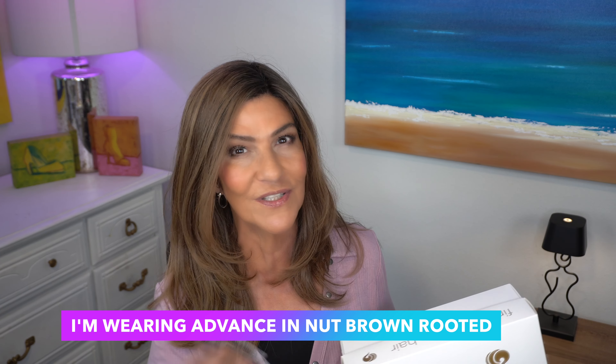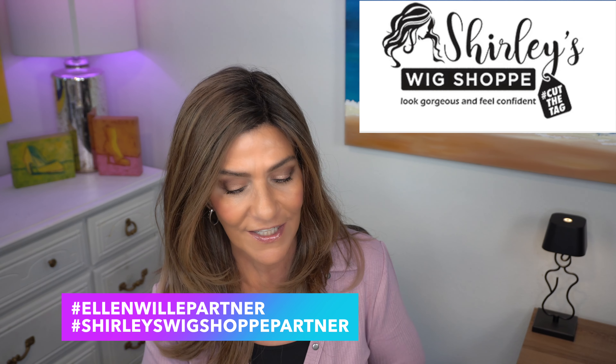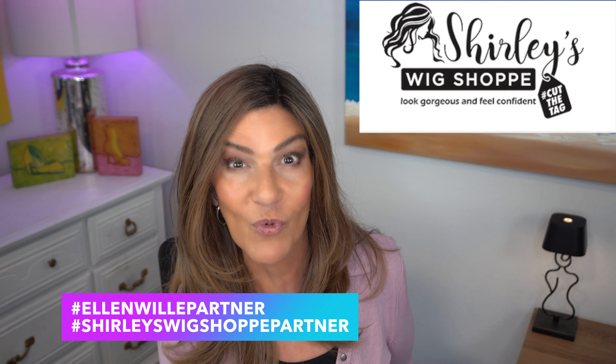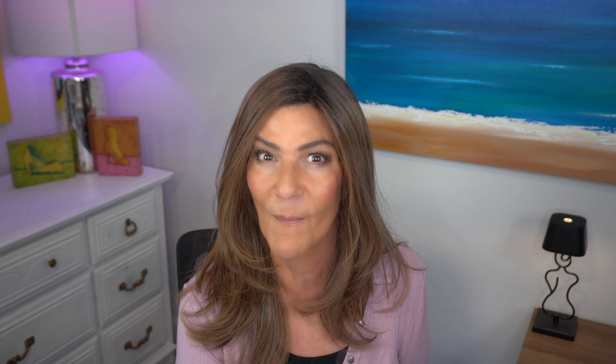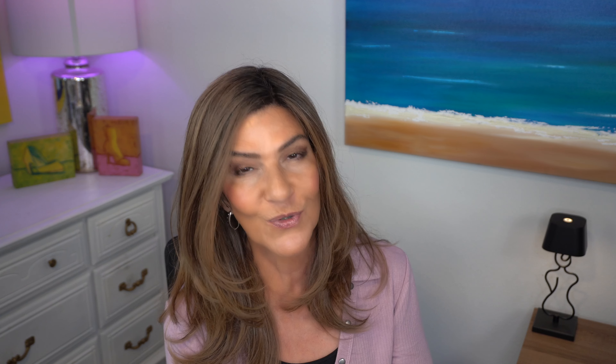Right now I'm wearing Advanced Mono, also by Ellen Villa, in the color Nut Brown Rooted. I wanted to wear it because this is an absolutely gorgeous wig that I love. For this video I've collaborated with Ellen Villa and Shirley's Wig Shop so I could bring Boheme to you. I am so excited about this new style. The link to Boheme will be listed down below in the description box. Pre-orders for Boheme will begin on March 21st 2024 and they will be available for order starting on April 1st 2024. As soon as the link is available at Shirley's Wig Shop, I will leave it down in the description box for you.